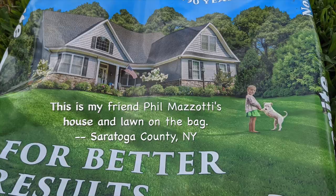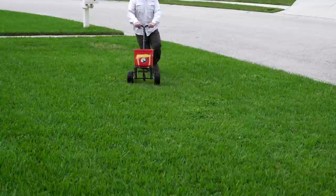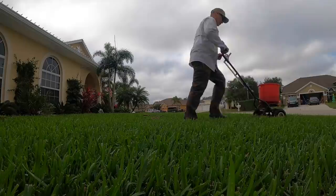Milorganite also contains 4% iron for that deep blue-green color we all like. If you live in Florida and are still mowing at least 3 times a month — meaning your lawn is not dormant — you can continue spoon-feeding your lawn every 4 to 5 weeks to keep it nice and green. My last application was late November. The color from that application is holding strong, but you guys know me, I like to push it.